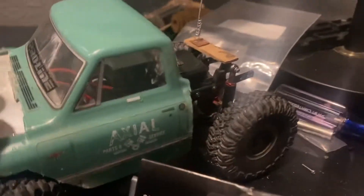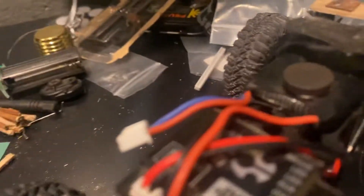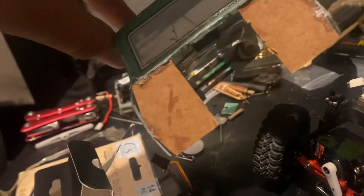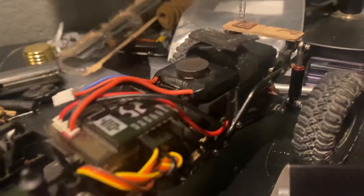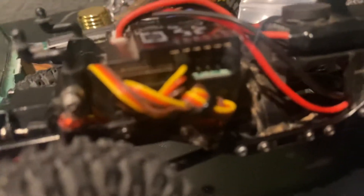I'm gonna open up the body to show you what's inside. I have the body half cut — I cut off the bed and made an aluminum hood. I double-sided taped magnets to the battery and the body, and I also made little cardboard pieces to make the body a little more stable. The wires are zip-tied together.